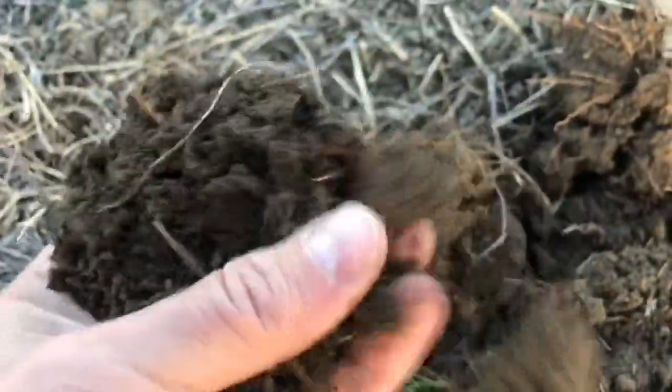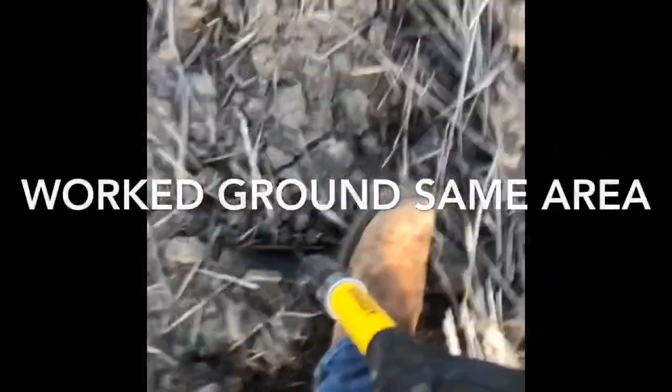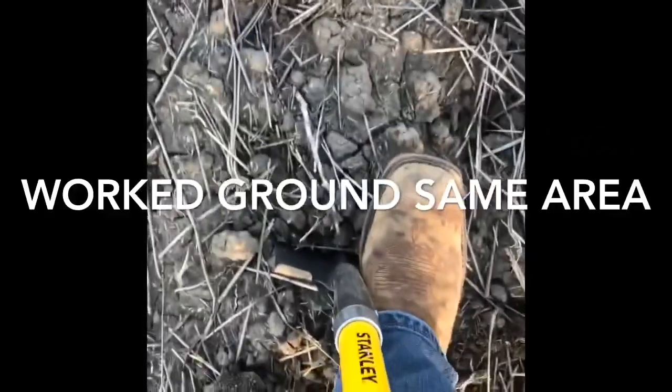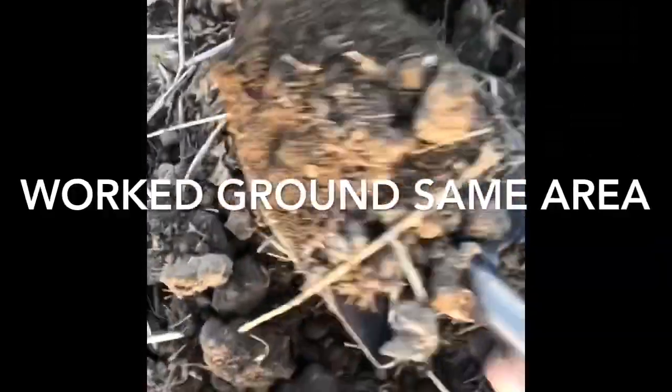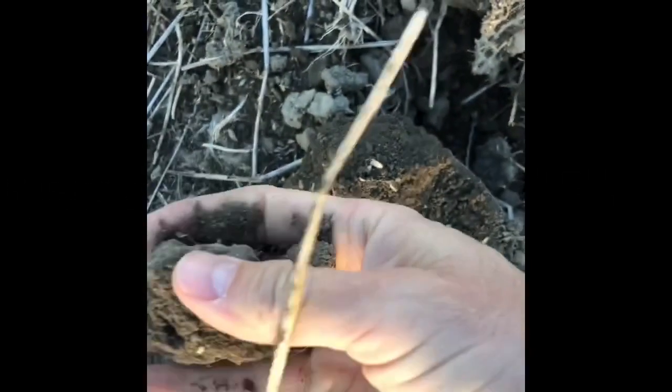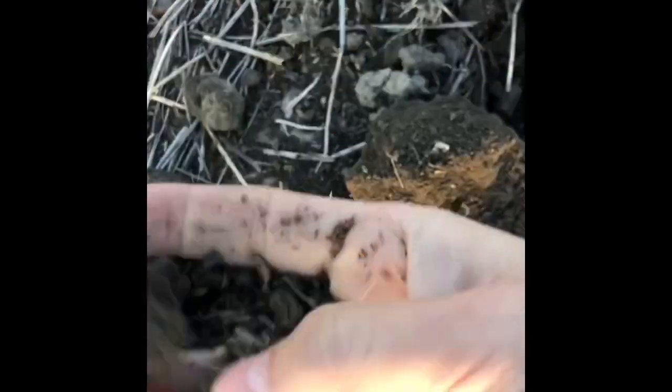From a soil health standpoint, some of this land being in CRP for 10 or 20 years is the best thing we could have done to it. Don't go out and break that stuff up and destroy all that wonderful root aggregation that built up over time while it sat undisturbed in CRP. In the same area, this is worked ground in comparison to our no-till CRP — look at how dusty this soil is, how little moisture there is, and how it just falls apart. There's no aggregation; it's been destroyed by tillage. Really amazing — same area, really stark contrast as far as soil health. A really cool comparison of no-till versus tillage.